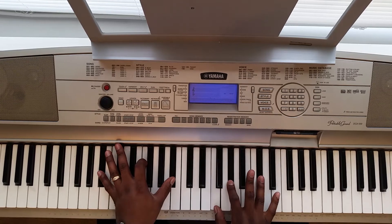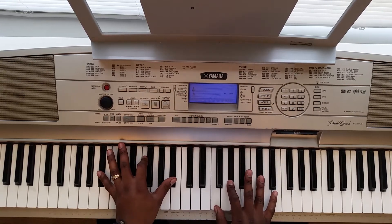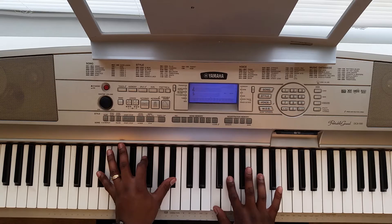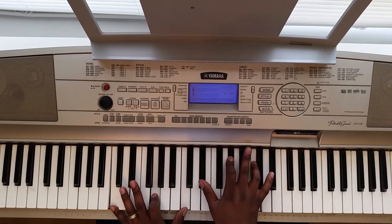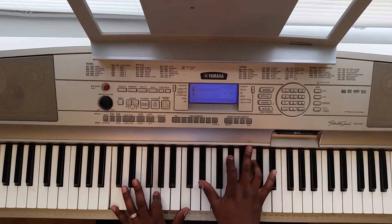Then you're going to come over. Your left hand is going to hit this B flat, F, B flat. Right hand is going to hit this F, A flat, C sharp. So that's the chord. Then you're going to hit your E flat with your pinky. Next chord: your left hand hits C, G, C. Right hand is going to hit E flat, A flat, C. That part right there.